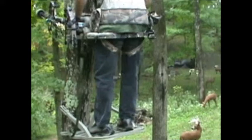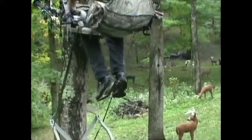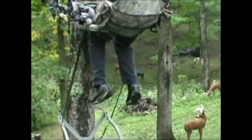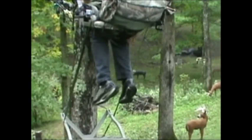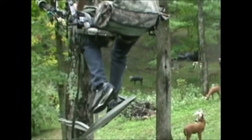Now accidents do happen. Occasionally while you're climbing, it can accidentally slip off your feet. What I'm going to do here is hold on with my left hand to keep my balance, reach down with the right hand, grab the stabilizer strap, pull it up and hook my right foot.